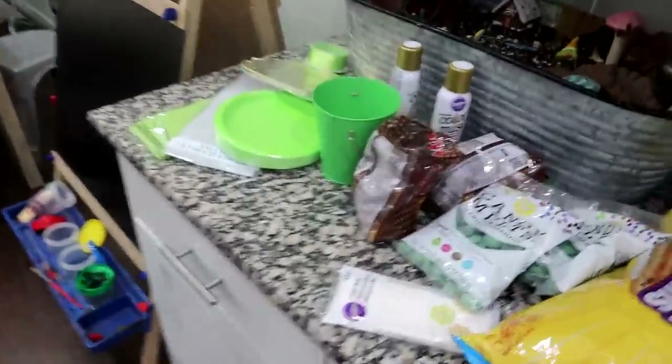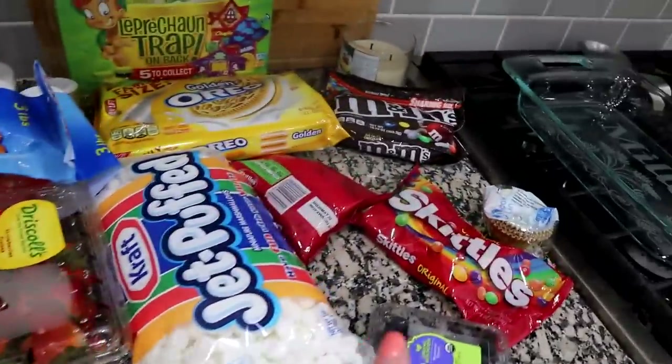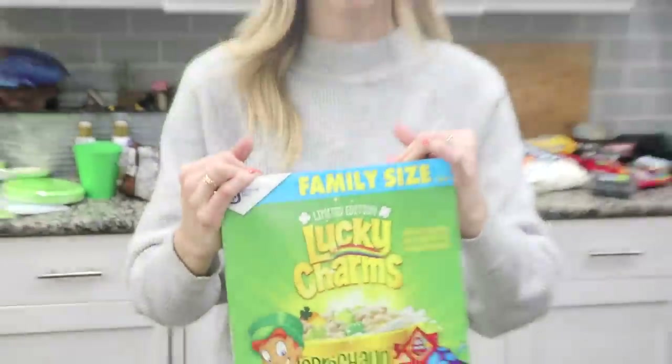These are all the things that I'm going to be using for all of the different treats. We're going to be doing five. Some of them will require a little bit more than others, but for the most part it's pretty simple and pretty fast.